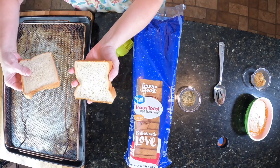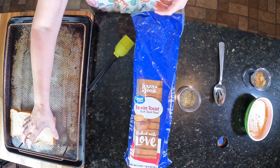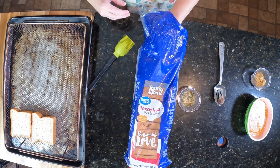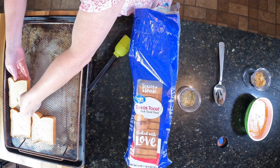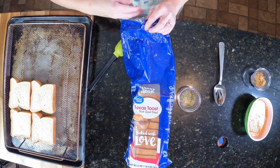You can get these — these are thick pieces of toast. You could actually probably use this type of toast for French toast too, because it's thick and it's so good. It's thicker than your average bread.